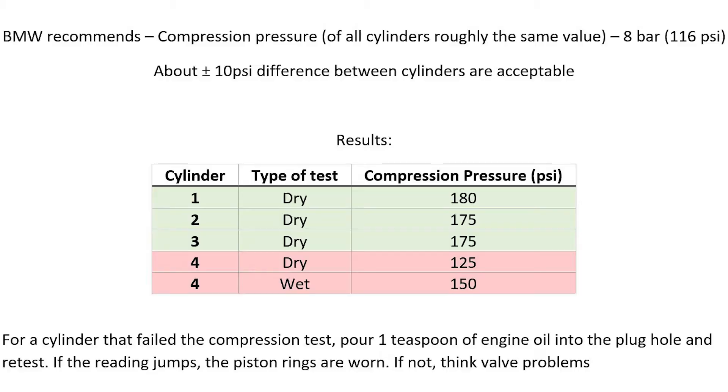BMW recommends for the compression test a compression pressure of 8 bar or 116 PSI, with consistency across all cylinders. A difference of about plus or minus 10 PSI between the cylinders is considered acceptable.